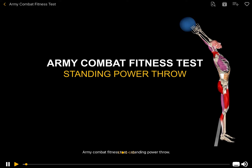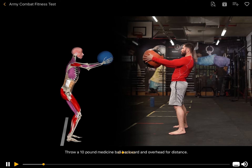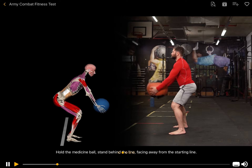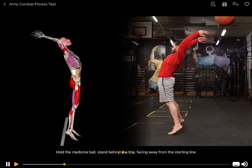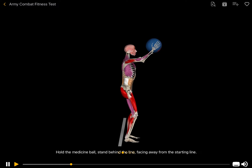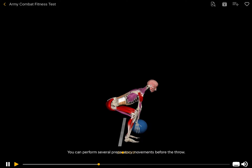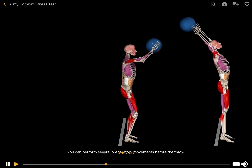Army Combat Fitness Test: Standing Power Throw. Throw a 10-pound medicine ball backward and overhead for distance. Hold the medicine ball and stand behind the line facing away from the starting line. Lower the ball to between the legs, then lift it up fast and throw it backward as far as you can.